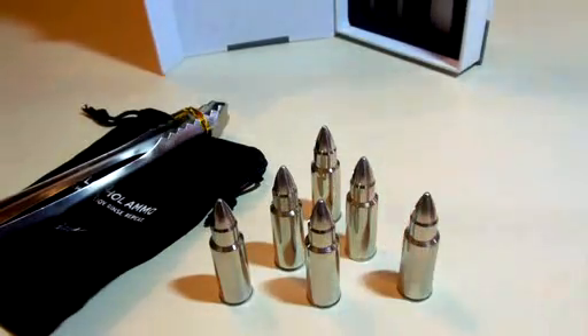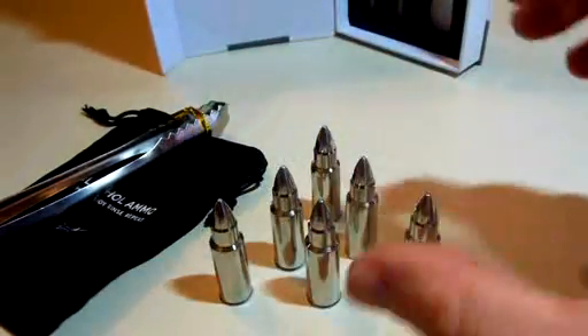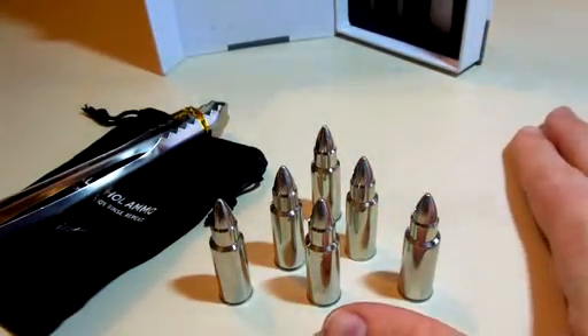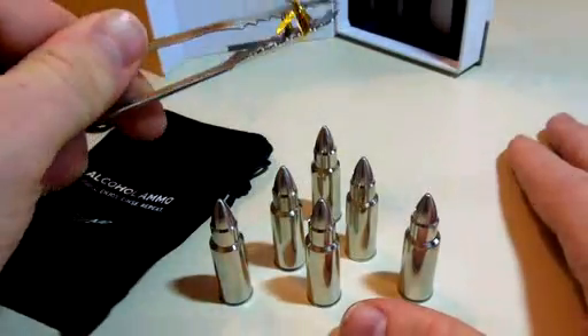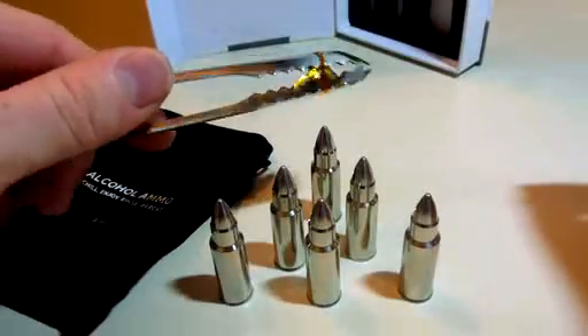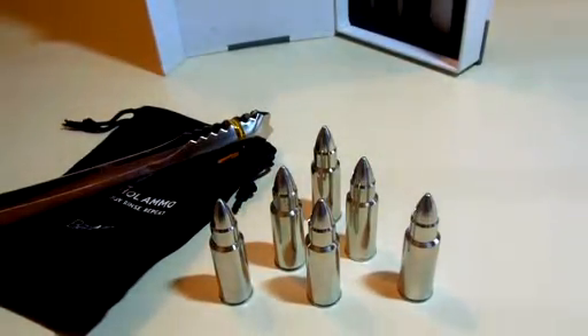These will perfectly chill your drinks whenever you need them. You can use all six and just put them into the glass as you need them. Now the tongs are for when you're pulling them out of the freezer. You can use them for pulling them out of your drink too, but typically your drink will be empty by the time you need to pull them out, so you can just pour them out and wash them off.